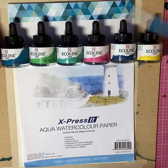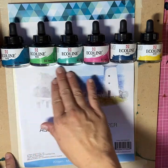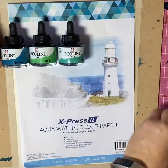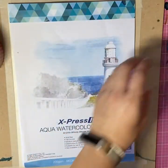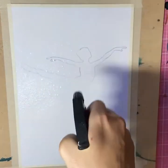Hi everyone, my name is Sophia and you're joining me today for another paint along. This time we're using Ecoline watercolours, liquid watercolours from Royal Talens on Express It Aqua watercolour paper. We've masked down the paper and I've drawn out the design, which is a dancing ballerina.